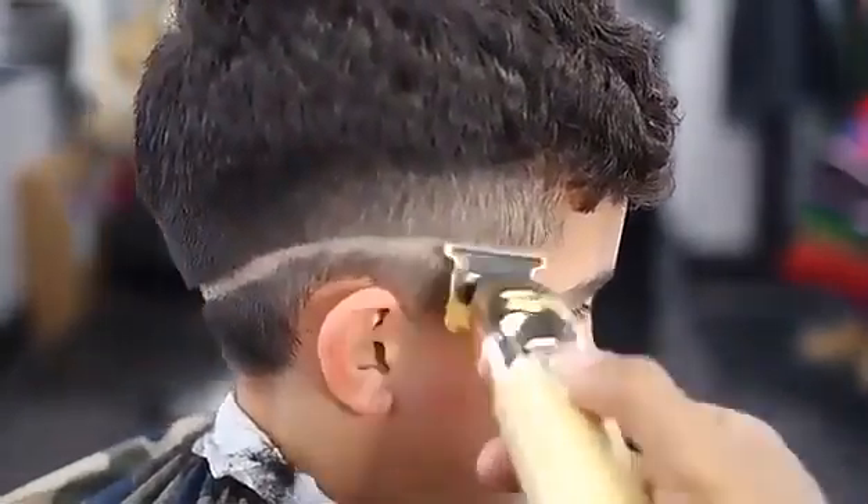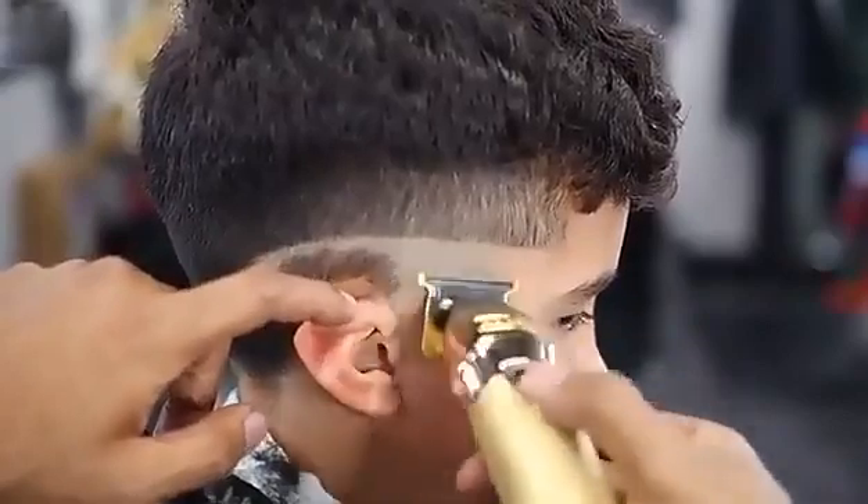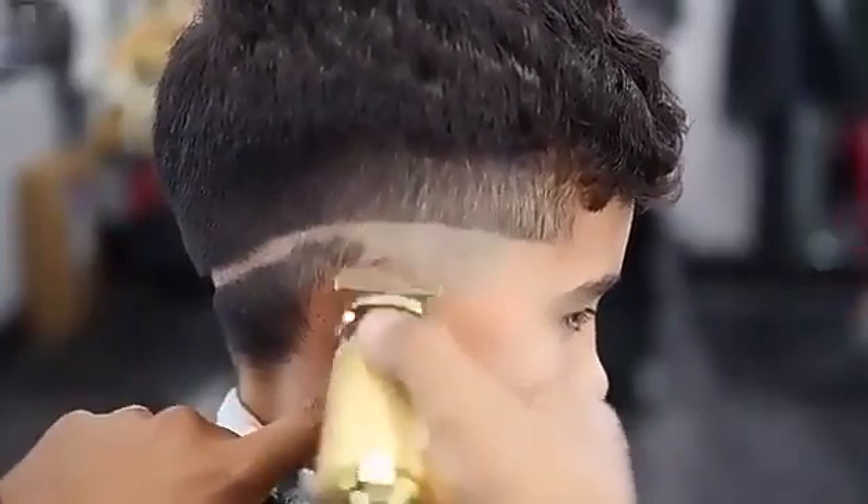This is just me taking precaution, not knowing how sensitive my client's skin is. This is the first time me setting this hair, so I'm just trying to be precautious, especially with first-time clients.